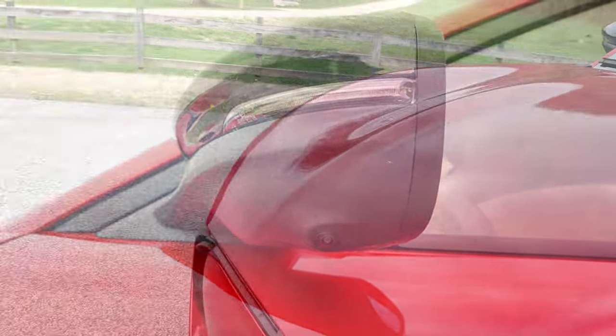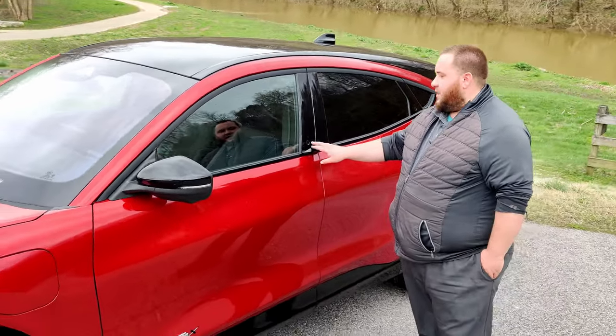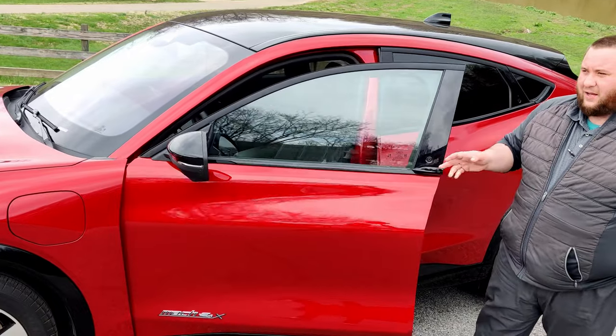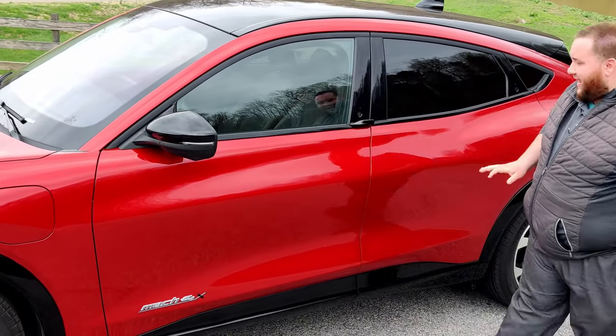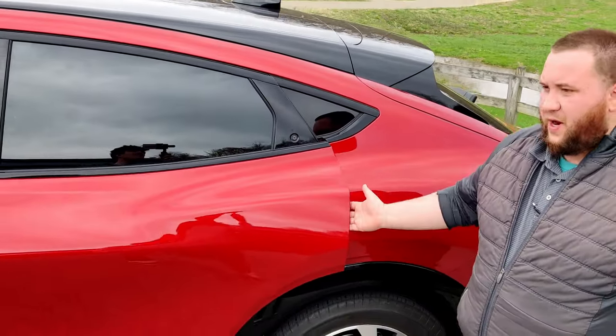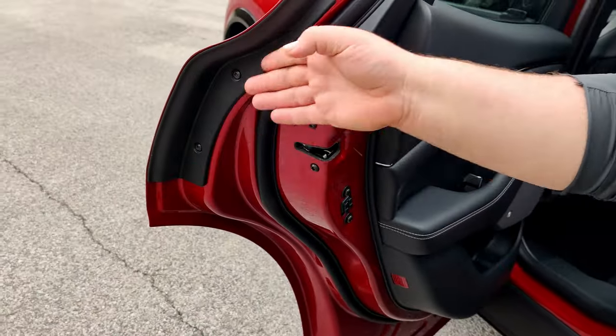You're also going to notice the very clean exterior of the car. One of the reasons being is the handles are all built in. You push the button, the door opens automatically — you've got this wing here to grab and open them. The back has no handle at all. We're going to be able to hit the button right here and it's going to open, and then it has a nice hand pad right here on the inside of the vehicle for grabbing.